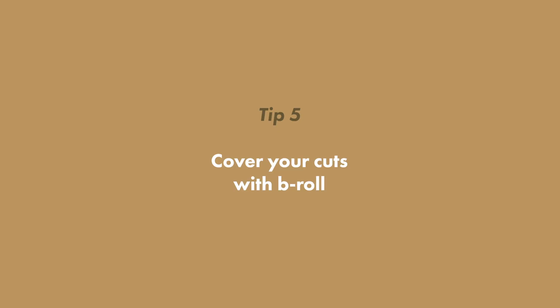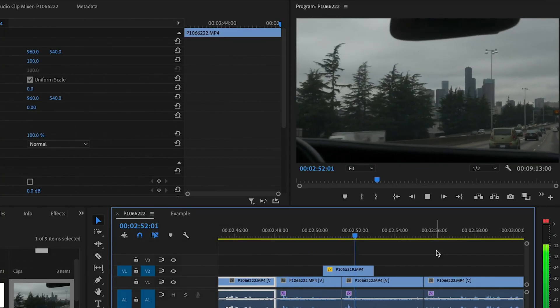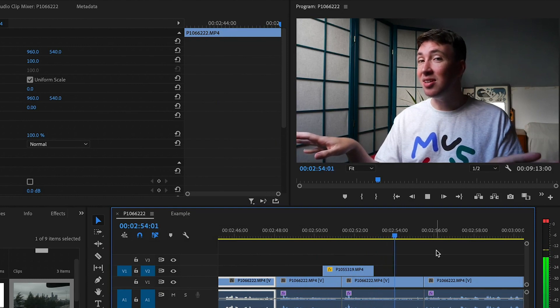Number five: cover your cuts with b-roll. This isn't necessarily a time saver but it is something that will improve your overall edit. We've all seen those YouTube videos with cuts on every few words — it's a very YouTube-y style but very hard to keep track of. A nice way to cover over those edit points is to use some b-roll footage over that point where you've got a transition, so you can be speaking, bring in another piece of footage, come back to the person speaking, and no one even knows that you did a cut in the middle of that.